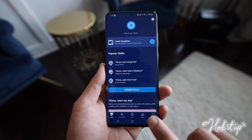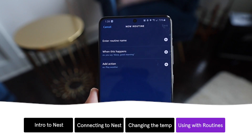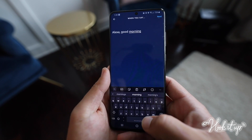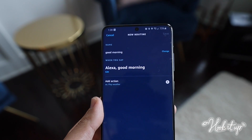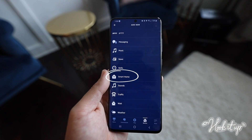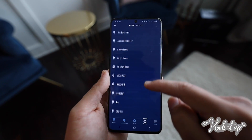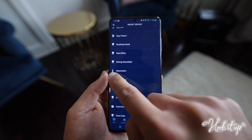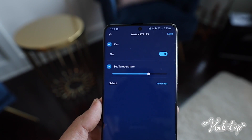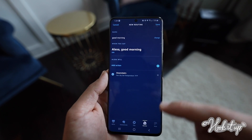Tap the More button on the bottom right, then tap Routines. Hit the plus sign in the top right. Click When This Happens, then tap Voice. Type the phrase you want to say and hit Next. Then tap Add Action. Scroll down and look for Smart Home. Click All Devices, and here's where we look for the thermostat. I titled mine Downstairs — you can see the thermostat icon. Select fan and temperature, or whatever you want, and choose the temperature you want. Once you're all set, you can add any other actions and hit Save.